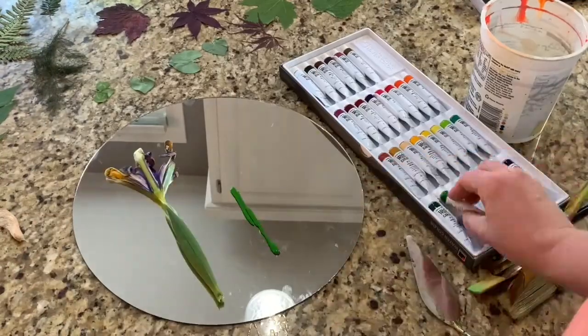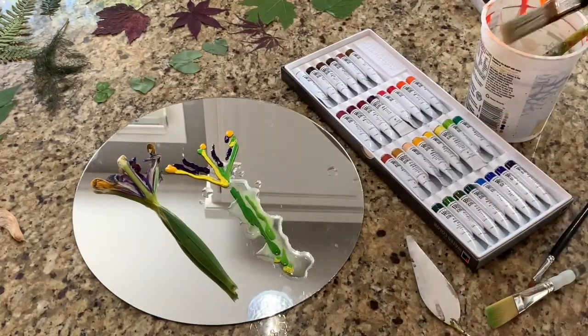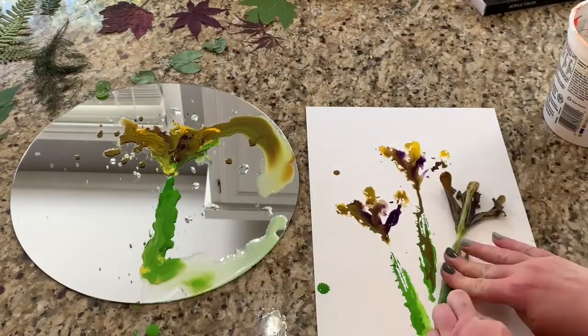For my second painting, I laid down my iris and used watercolor tube paint to copy the flower directly onto my palette, trying to match its colors as closely as possible. I then added water and used the dried iris like a stamp on the page.